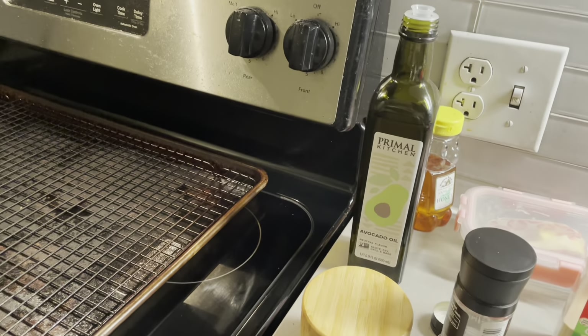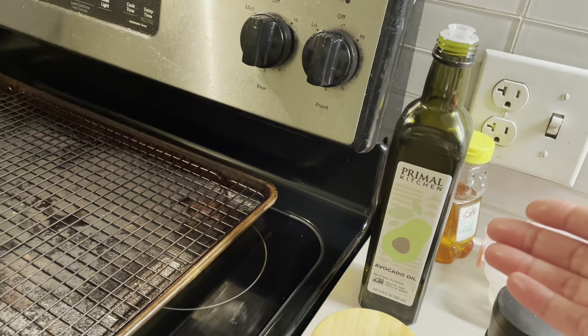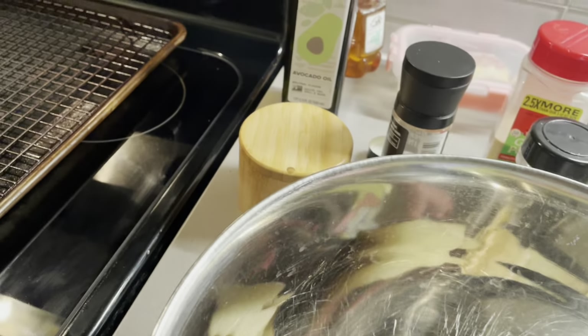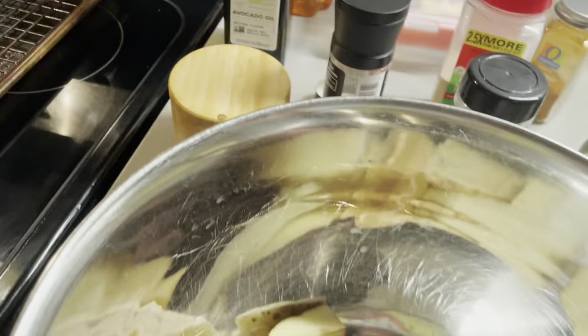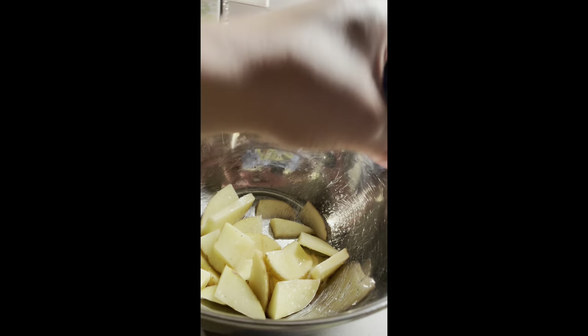Avocado oil is not as bad in fat, so I like to suggest it to my cardiac patients as a replacement for frying. Everyone knows about olive oil — it's good, but olive oil does not have a high smoking point. Now we're going to add pepper — a good little shake.